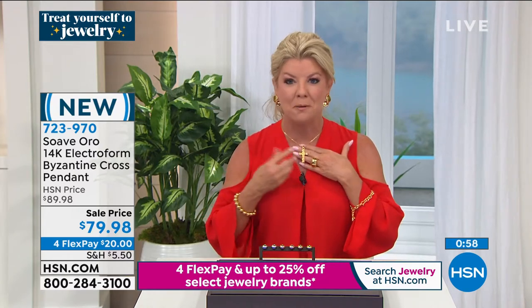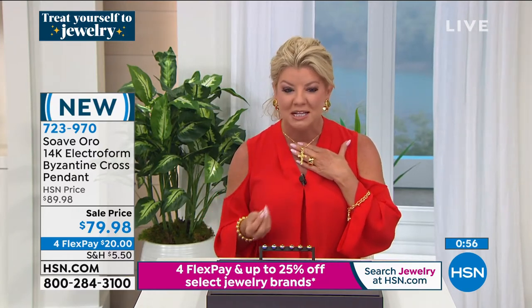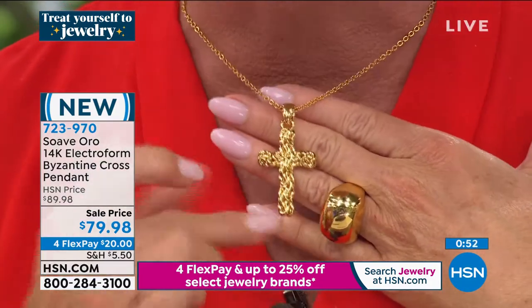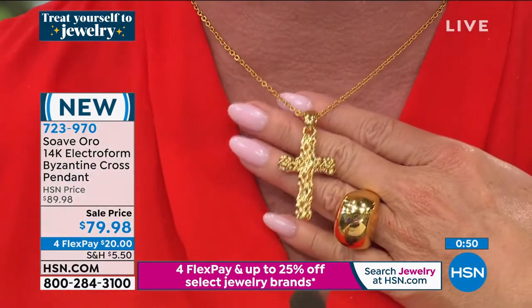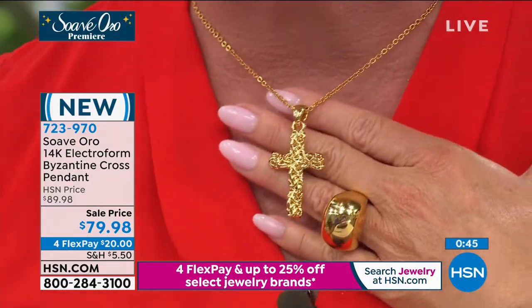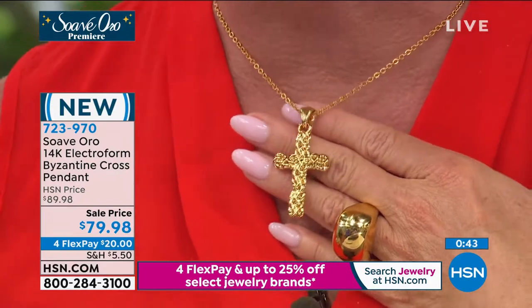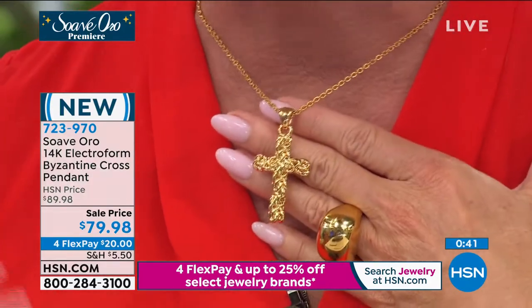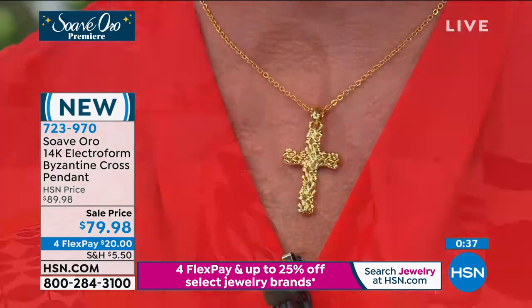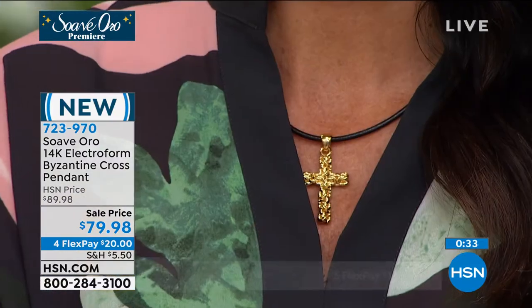When you see the dimension and gorgeous coloring of the gold, you can put any Suave Oro piece next to your finest, most expensive solid 14-karat, 18-karat, sterling silver, or platinum — mix and match — and nobody would ever know the difference. Take your silver, go into your jewelry box at home, find the pieces you have, and don't be afraid to mix them with your 14-karat gold from Suave. This is the perfect piece to layer too.